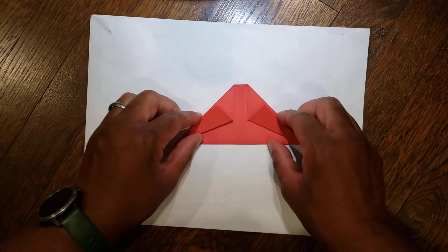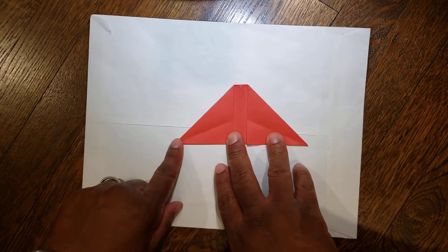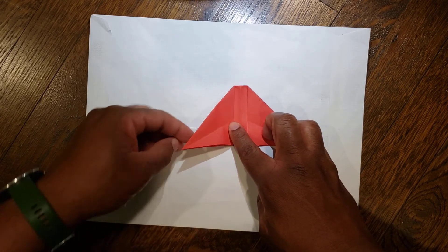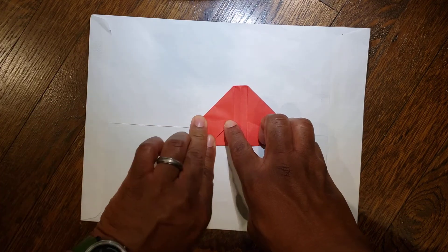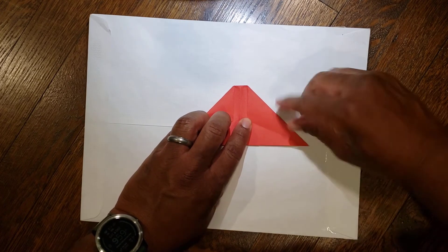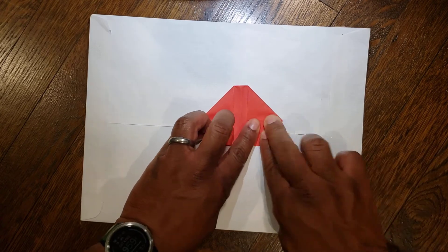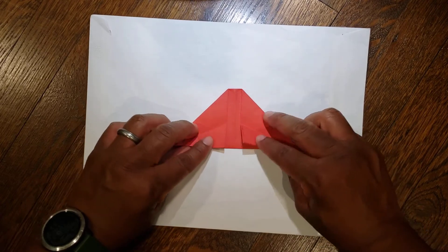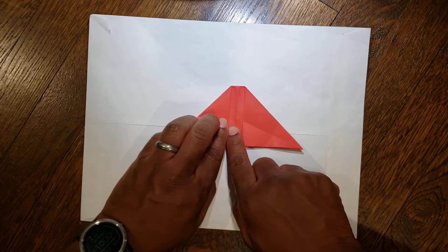From here, unfold each side. Now you're gonna take your corners — take your left corner and go to the point right here where we just made this crease. The crease we just made went to a point right here on the side, so we'll take this bottom point and bring it to that point. Then unfold each side and bring your points toward the middle.